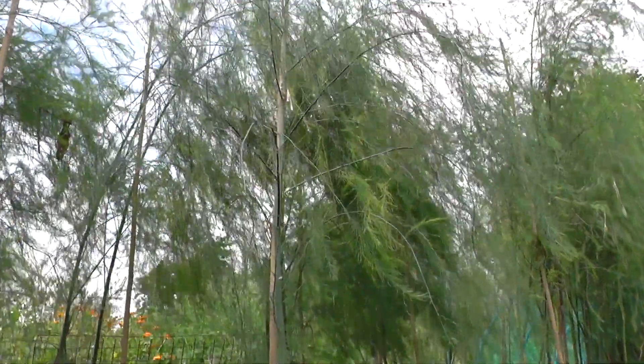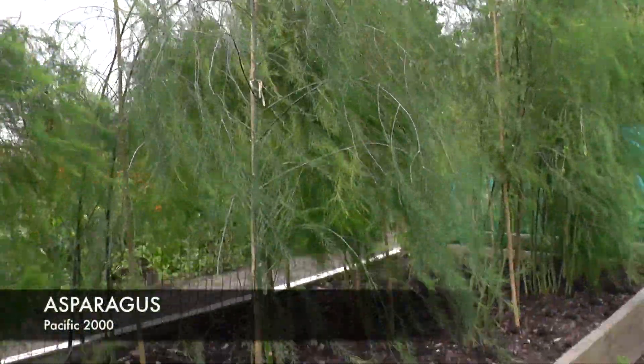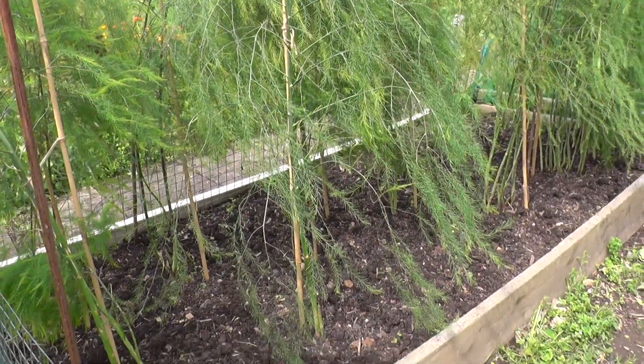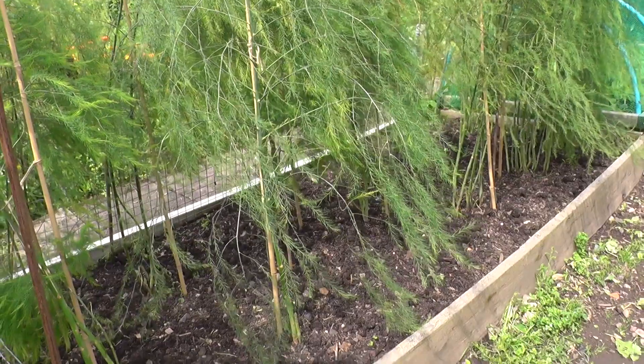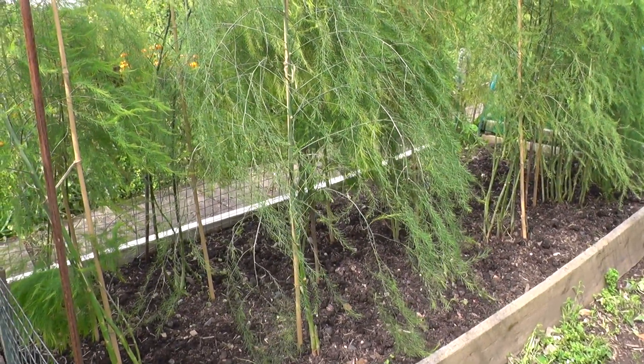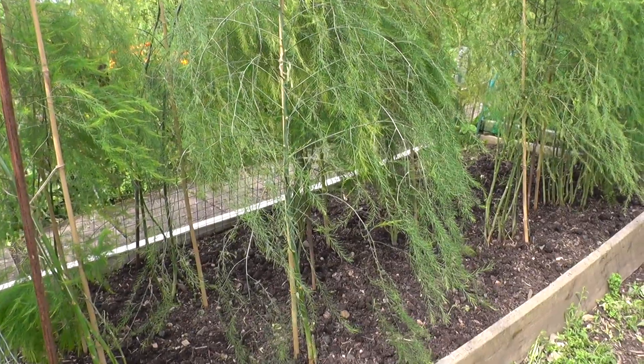The asparagus has just started to go to seed. Someone did mention earlier that I'd put the canes in and the roots are quite near to the top and sensitive. So next year I plan on building a bit of a support framework around it and let them just flop across each other.